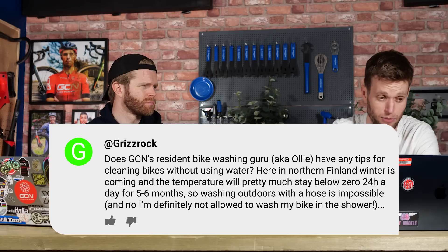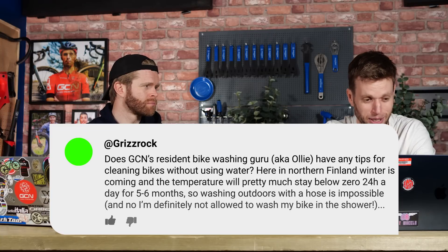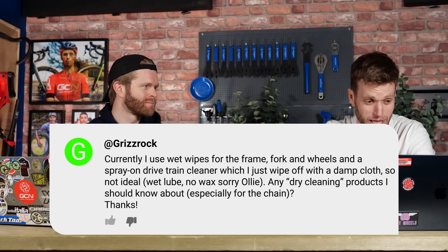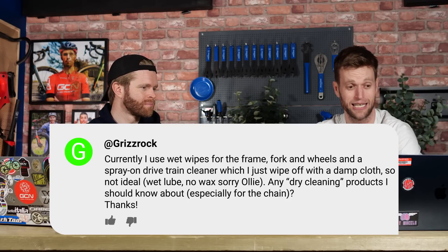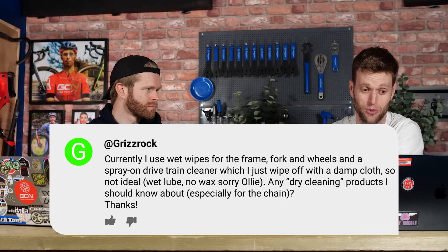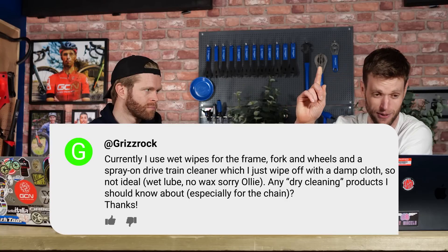Washing outdoors with a hose is impossible, and no, I'm not allowed to wash my bike in the shower. Currently I use wet wipes on the frame, fork, and wheels, and a spray-on drivetrain cleaner which wipes off with a damp cloth, so it's not really ideal. Wet lube, no wax — sorry Ollie, I'm a big wax fan at the moment.